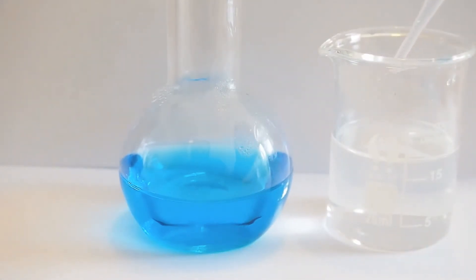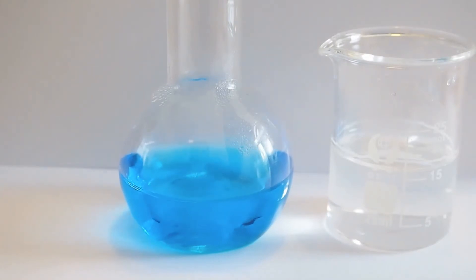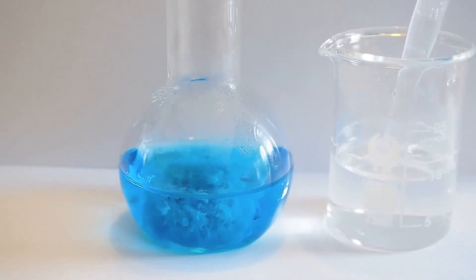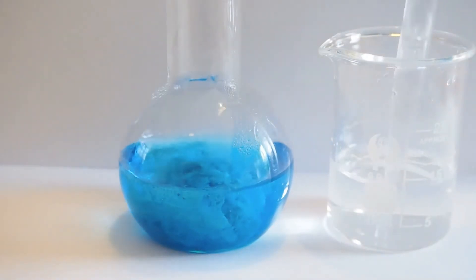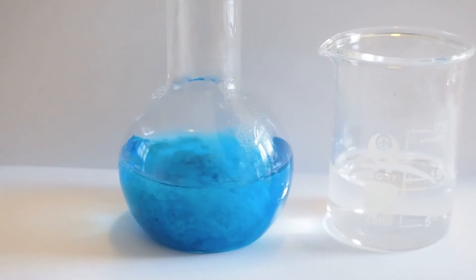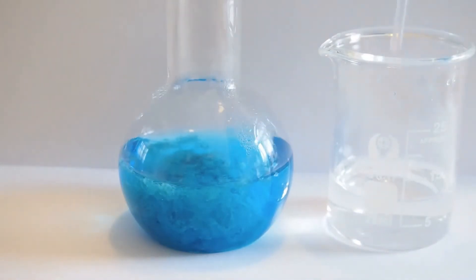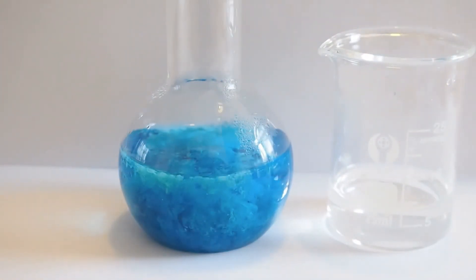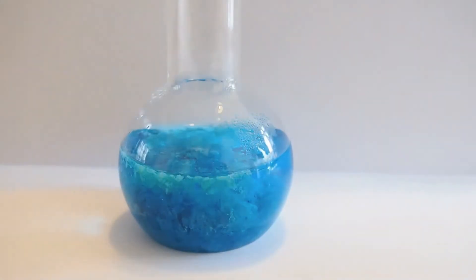What I'm going to do is add the sodium carbonate to the copper sulphate solution. Watch closely, see if you can see what's going to happen. Can you see that precipitate forming as it drips in? That's the basic copper carbonate forming. Let me add a bit more, and I'll swirl this a little bit to mix it.